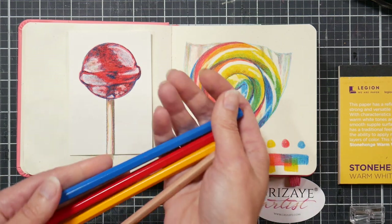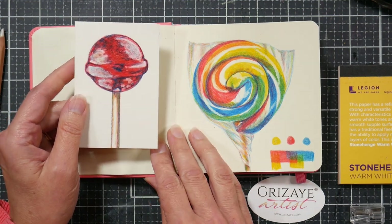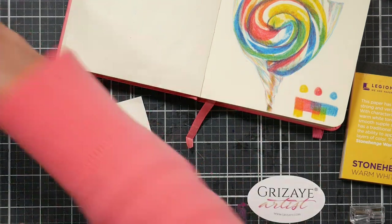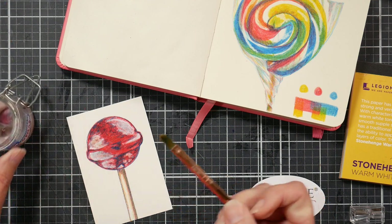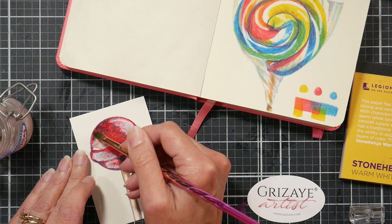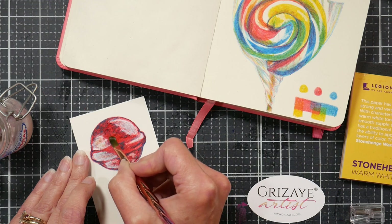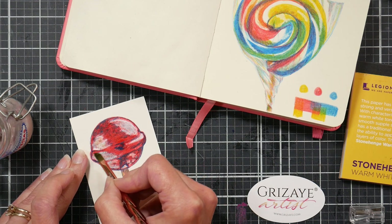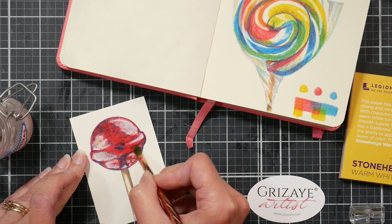With just three pencils it's pretty easy to do a review quickly. The first thing I want to do is try Gamsol — I'll do the Gamsol on this one and the clear marker on that one. I have my Gamsol in a jar with cotton balls so I don't get too much. I've already used the blender pencil here, so basically I want to maybe just brighten things up a little bit.